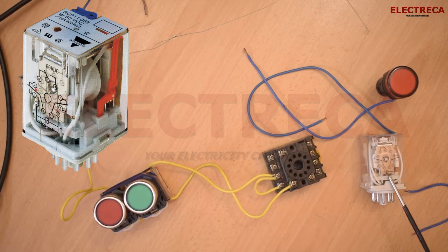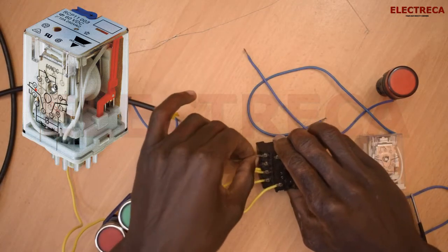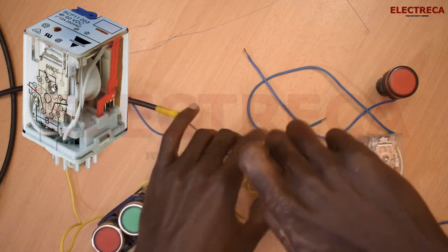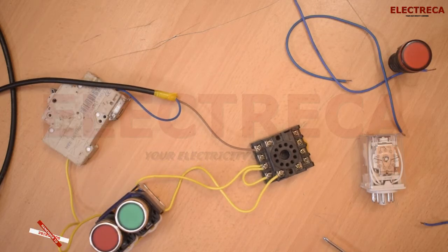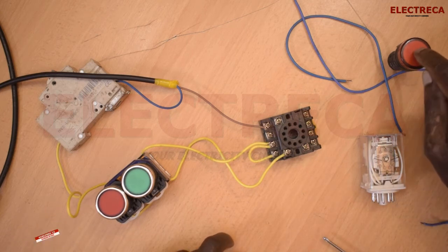Now we need to connect our neutral, which is terminal number 10 — the neutral is number 10 on this base. As you can see now, this control circuit is complete. But now we need to connect our indicator light.